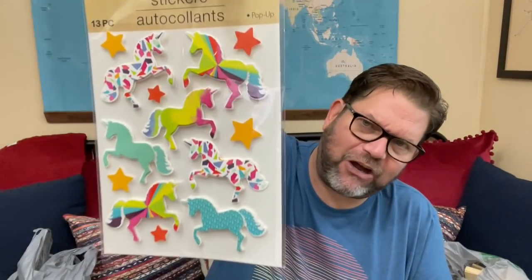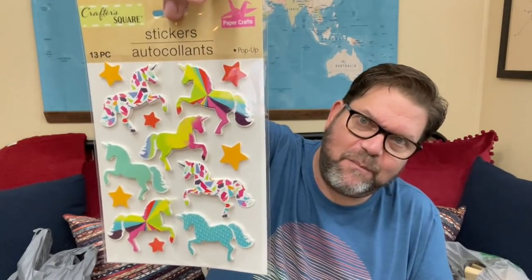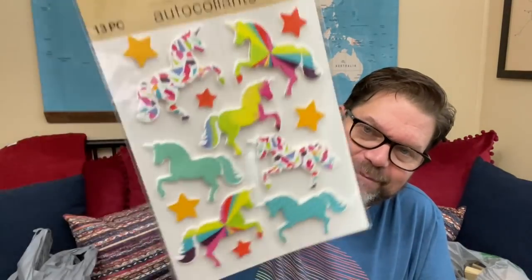I also grabbed these cute unicorn stickers — I have no freaking idea what I'm going to do with these, but they're puffy and so cute. I may just end up putting them on a bulletin board in my office.